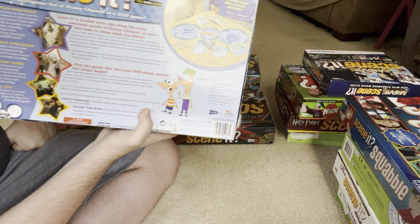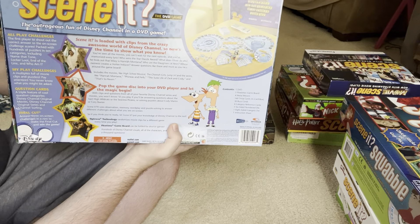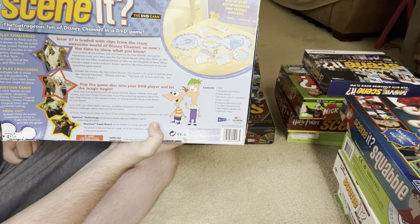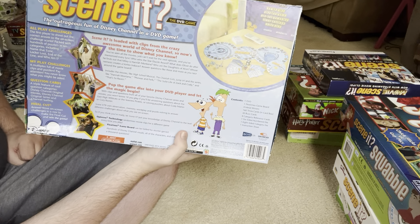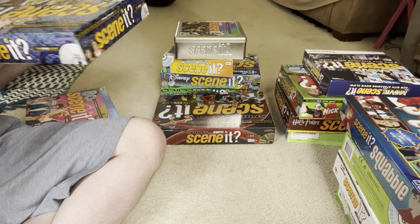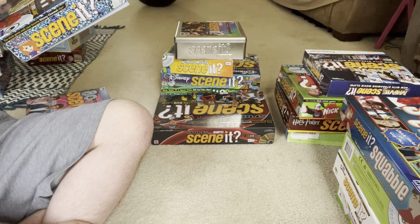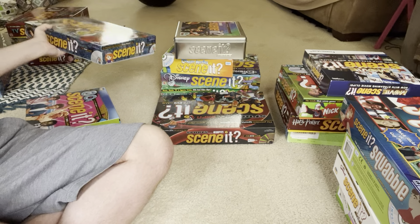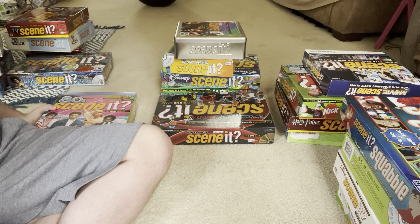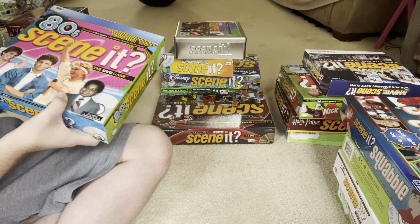There are some questions on the trivia cards about specific things that happen in specific episodes of Disney Channel shows, like I remember one about an episode where Justin had a pimple or a zit. Those questions might be tricky. Also, if it's a question about a Disney Channel original movie I might not know it, because I know more about Disney Channel shows than movies — I didn't really watch that many DCOMs, to be honest.